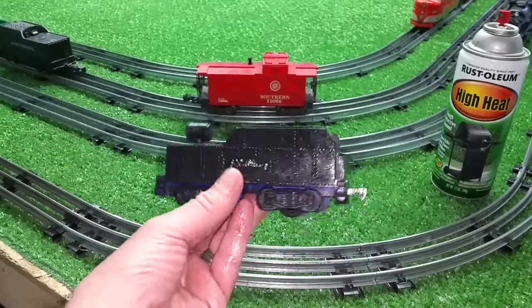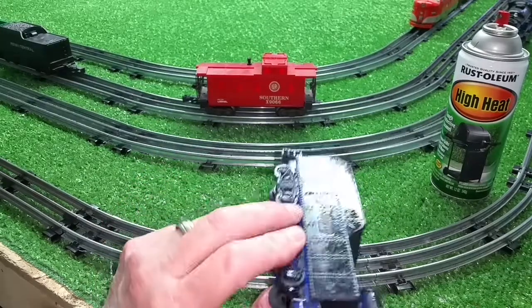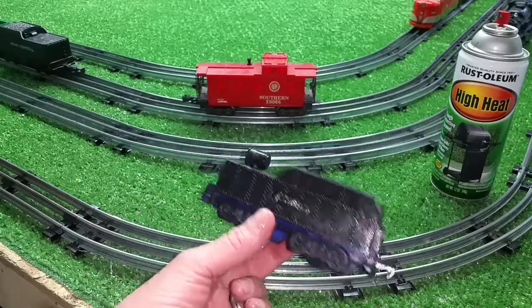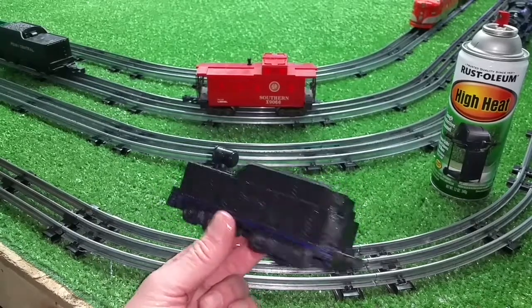And there you have a rail car. You can't tell what it's made of — you definitely can't tell it's made out of that blue plastic. This is going to look good on the consist. Quite nice, I think.